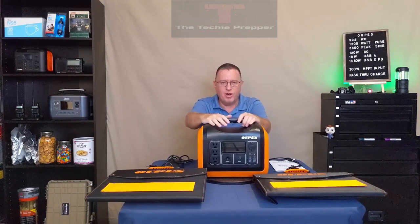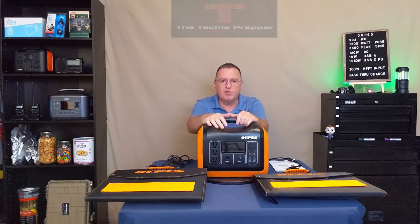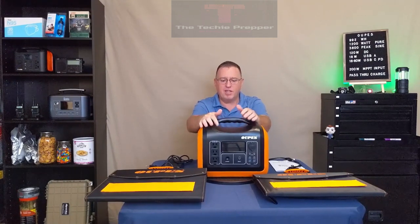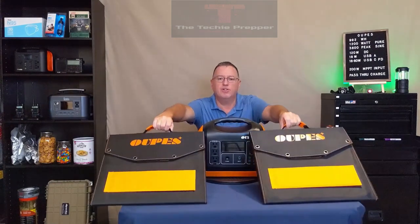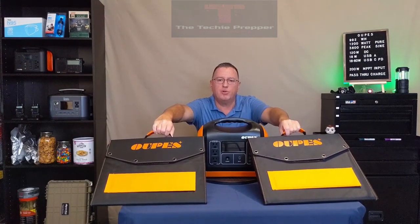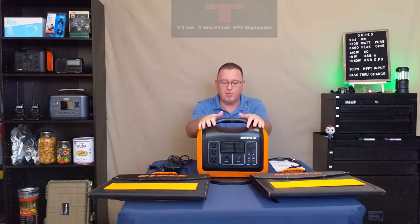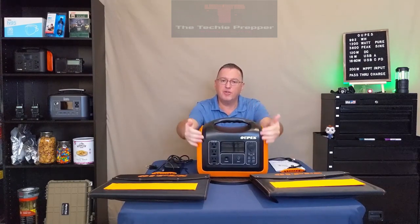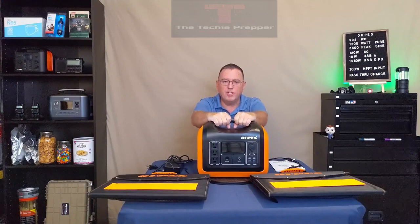What they sent me was the Opus 1200. It's 992 watt-hours battery capacity — it's named the 1200 because the inverter is capable of 1200 continuous watts output and 3600 watts peak. They sent me the entire kit: the power station and two 100-watt foldable portable solar panels. I checked the website — they do sell them separately, or as a package.